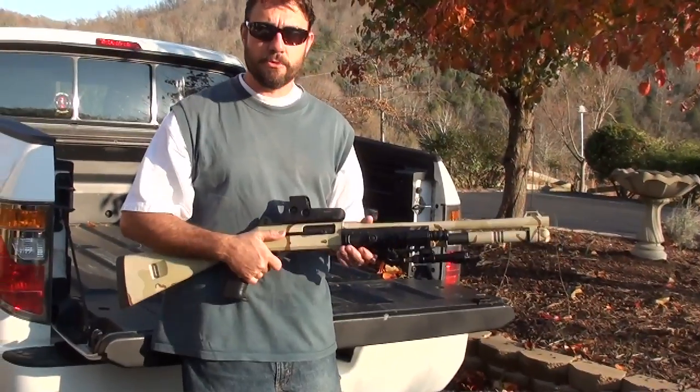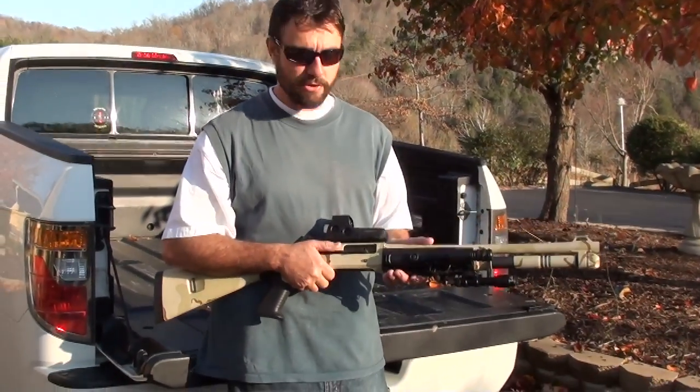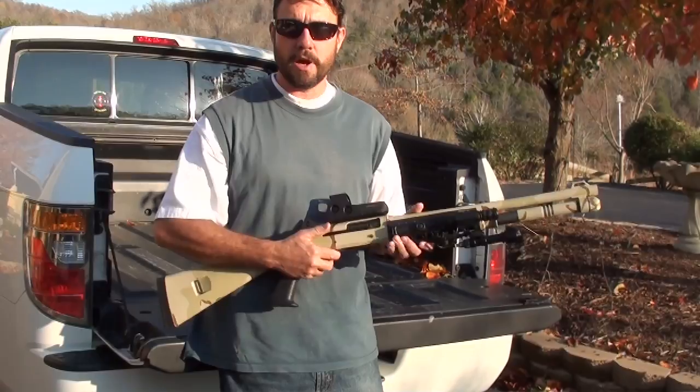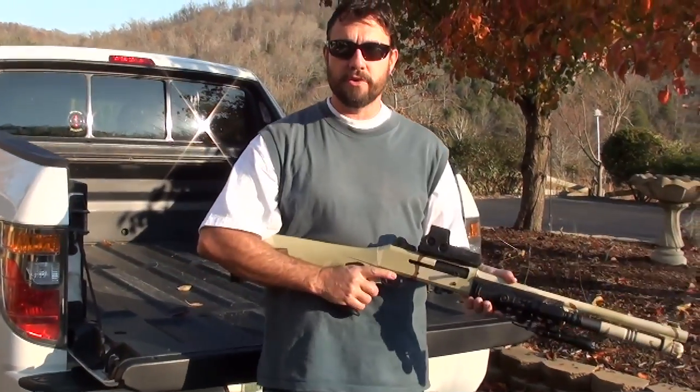The Benelli M4 holds five rounds of three-inch shells. You can also get a magazine extension so it holds up to eight. It's got a very smooth operating low recoil system — you can shoot this gun all day very comfortably.